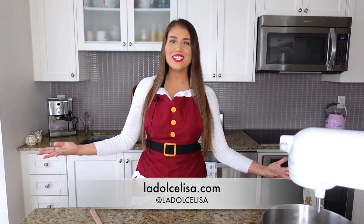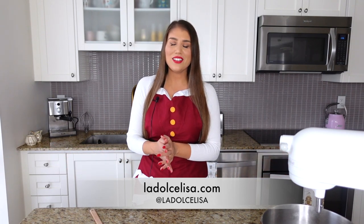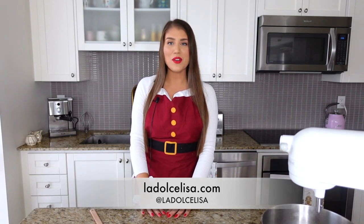Hi guys, welcome back to my channel. If you're new here, I'm Lisa, also known as La Dolce Lisa. I look very festive today because I'm going to be baking a holiday-inspired recipe. For Christmas coming up soon, I have a lot of great cookie recipes perfect for a cookie box.